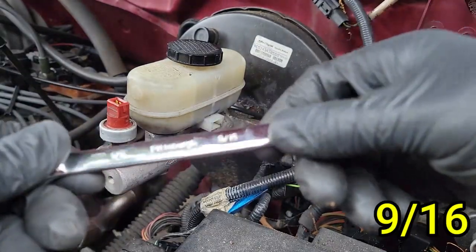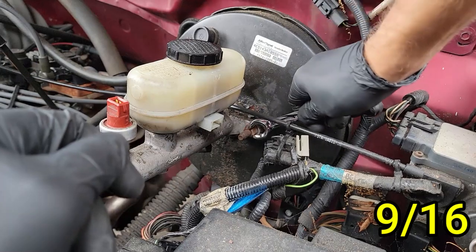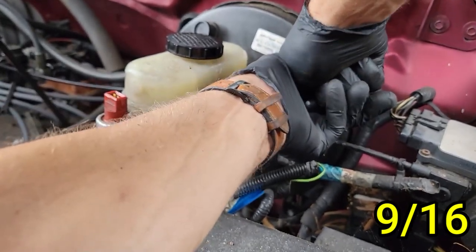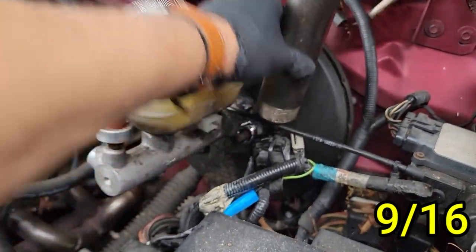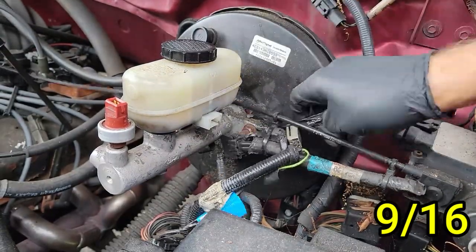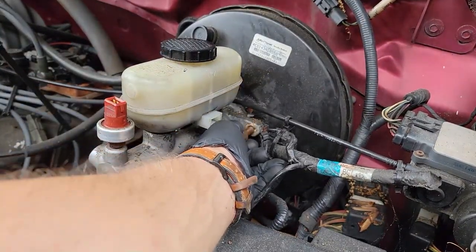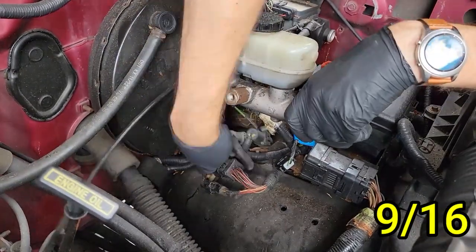Once that is done, you can start removing the bolts that connect the master cylinder to the brake booster. There are three bolts total — we already removed one earlier that held that bracket into place, so now you have two left, one on each side. All bolts should be 9/16 in size. If you are having issues removing any of them, I would suggest getting a breaker bar or use a pipe like I am doing right here — just slide the pipe over the wrench and then loosen the bolt. If the bolt still doesn't budge, get some penetrating fluid and spray it down thoroughly. Once that bolt is removed, move onto the other side and remove it — the master cylinder will be free.